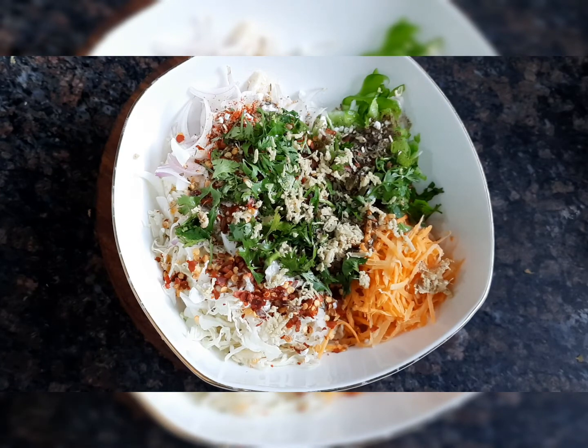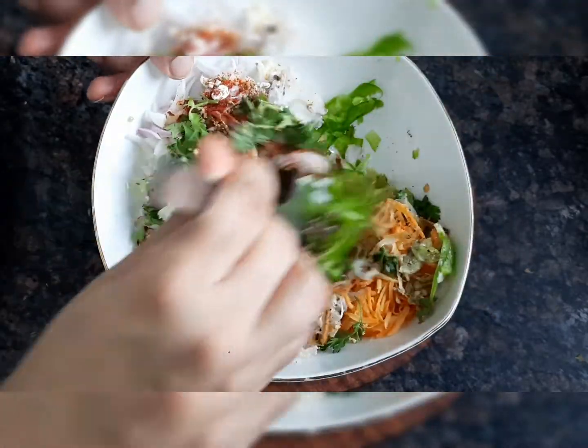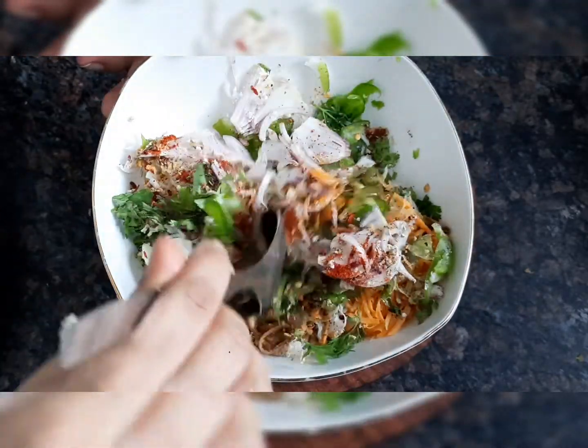Now we mix them well and let them rest so the vegetables release moisture. With the help of the salt and onion, a whole lot of water will be drawn out.